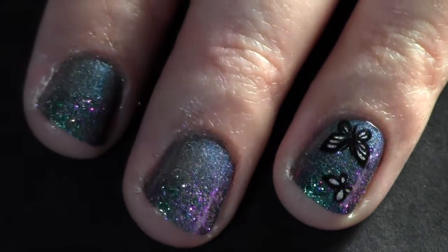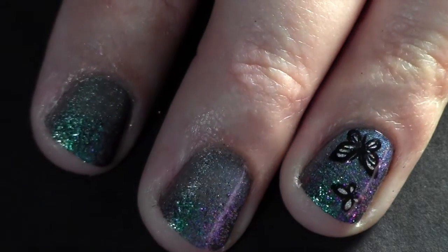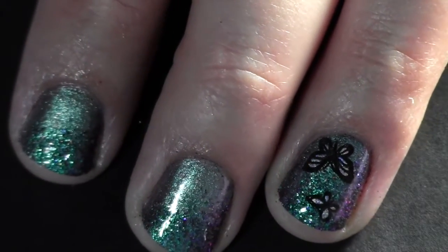This holochrome glitter by FUN is stunning. I love how it shifts from green to purpley pink and back to green — it's so hard to capture on film.